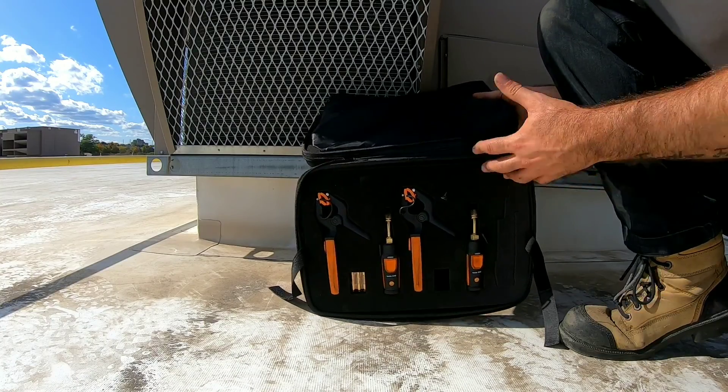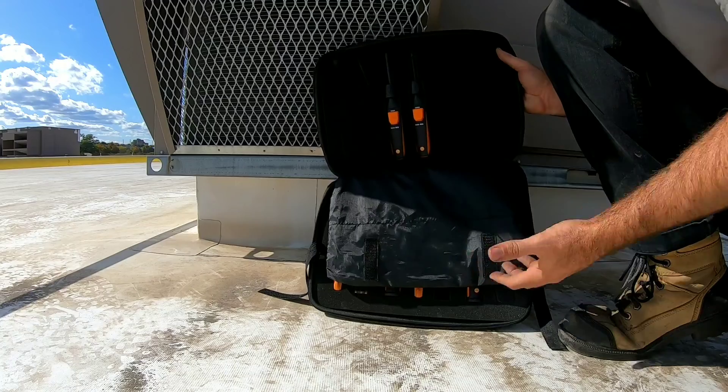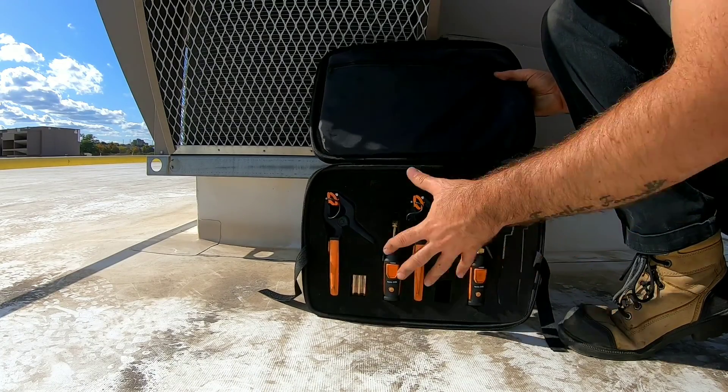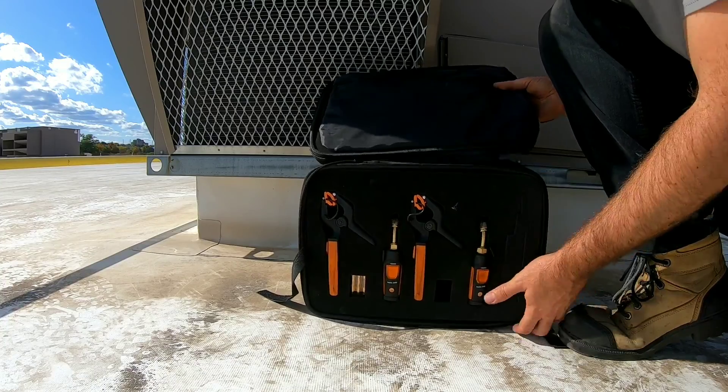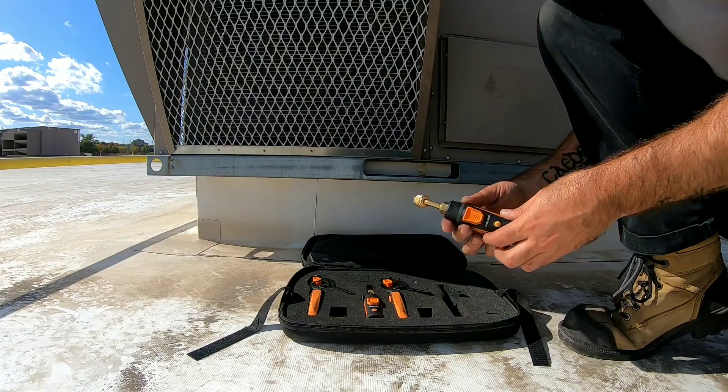This is their Generation 2 smart probes. We have four probes on the bottom here and two at the top, and you get two of each. If you just get the AC and refrigeration kit, you're only going to get these four probes down here. So let me go through the probes one by one — you get two of each, six probes in total.